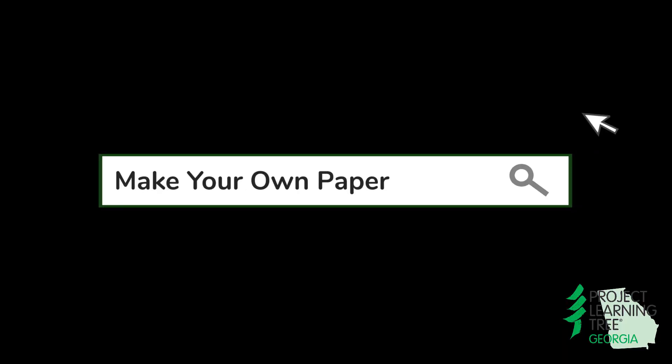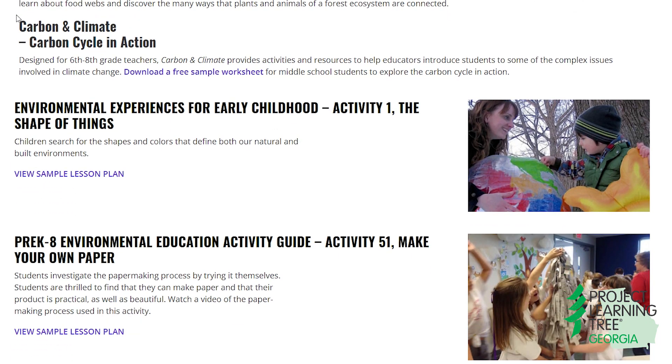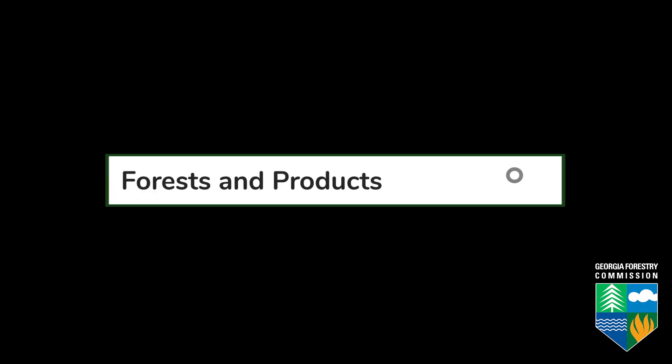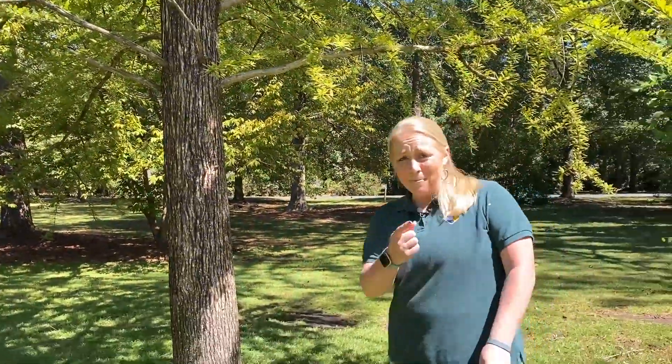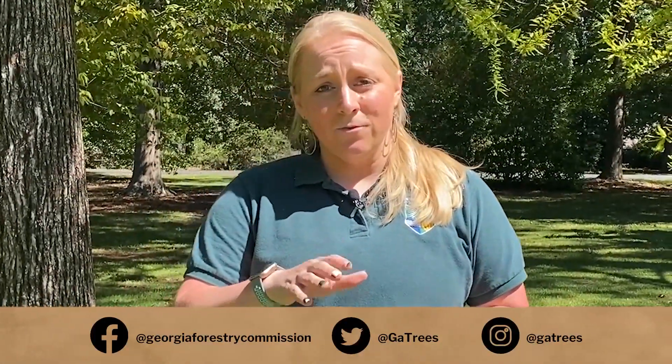Be sure to check out Project Learning Tree's activity, Make Your Own Paper. View and download this sample activity at plt.org. You can also find more information on our forests and products at gatrees.org. I had so much fun making paper today — I even made my own notebook — and we'd love to see what you created. Be sure to tag us in your photos on social at georgiaforestrycommission. Until next time!